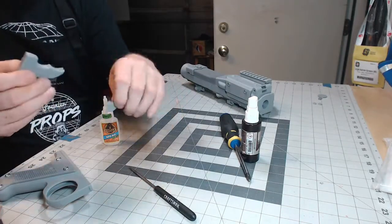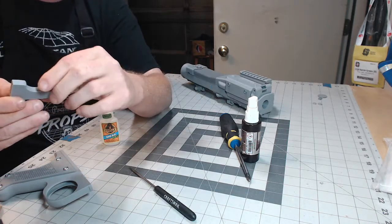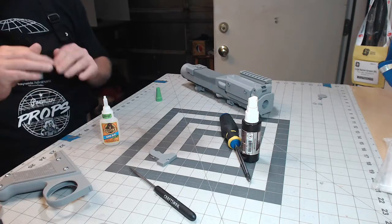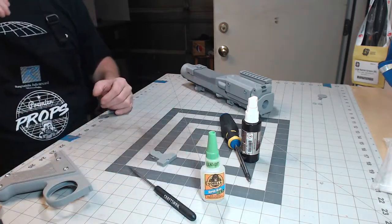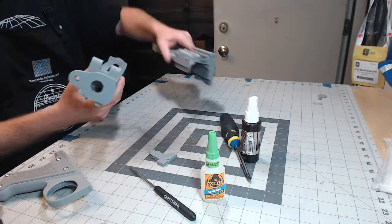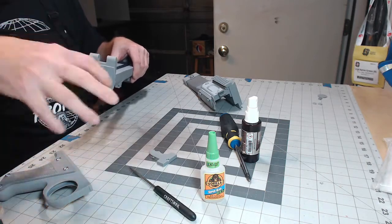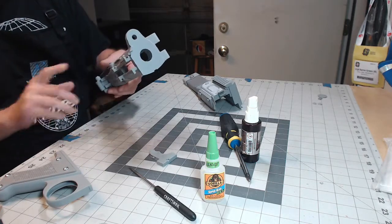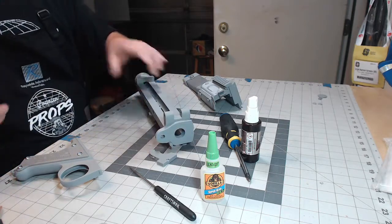Next up is the trigger. This gun has a dual trigger — this little part slides into the main part to give you a cool dual trigger. When I make pre-assembled kits I don't glue in the triggers because some people like to add electronics. You can open this up even after it's done, so if you want to add electronics you can always do it next to the barrel. I have LED lights in mine with wires run down through here and a trigger switch for the lights.